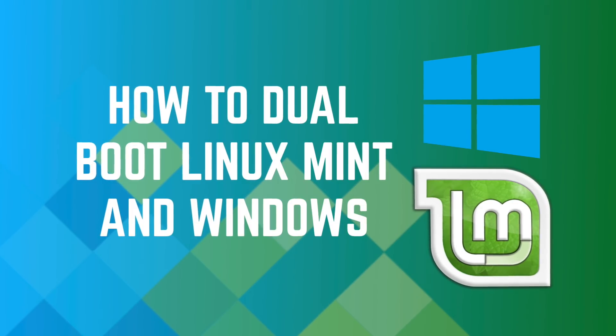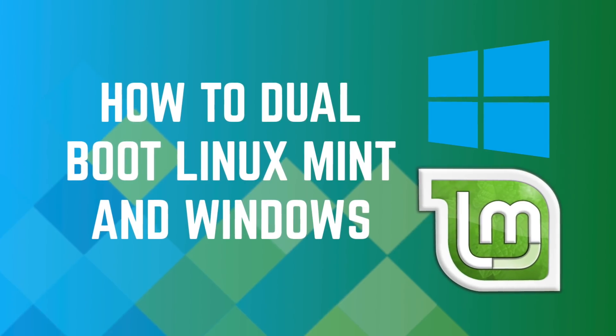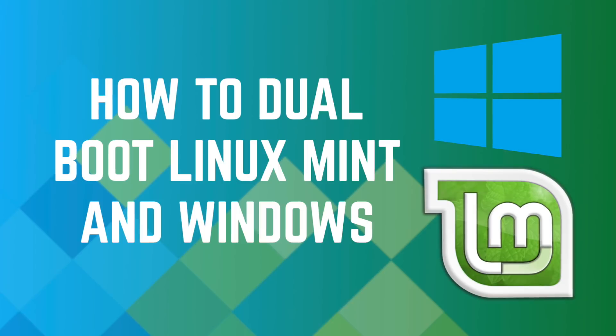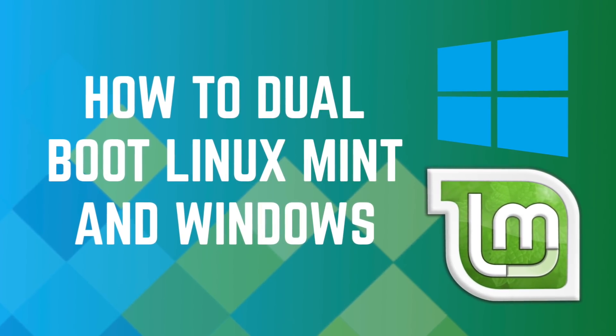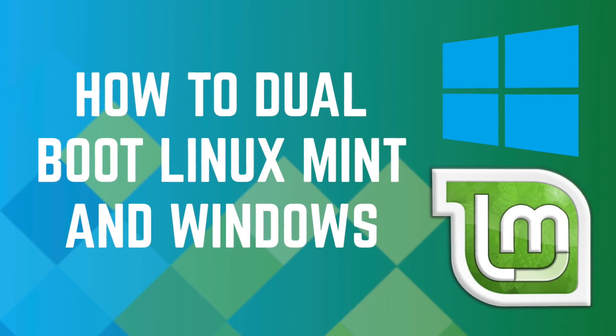Want to use Linux but cannot get rid of Windows? You can install both Linux and Windows together in one system. This is called dual booting, and I'm going to show you how to dual boot Linux Mint with Windows 10. Let's go!